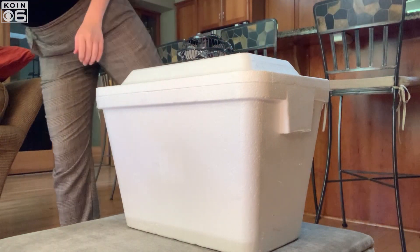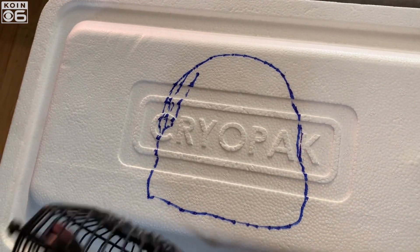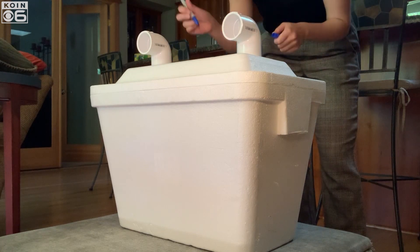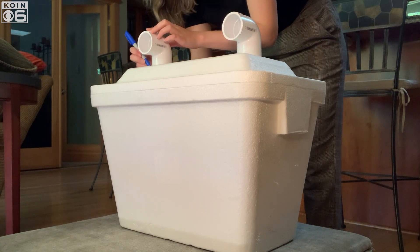Place the fan on top of your styrofoam cooler because it's time to start measuring. Draw an outline of the fan with a marker — I used a Sharpie permanent marker for a defined line. You'll then need to also outline one or two PVC elbows. You can find these at any home improvement store. I went with two elbows for my cooler, but you can go with one if your fan is smaller and want a lower temperature.